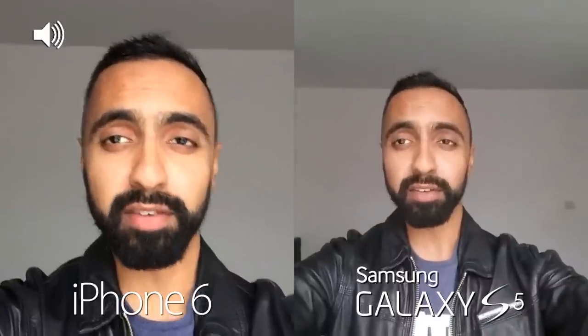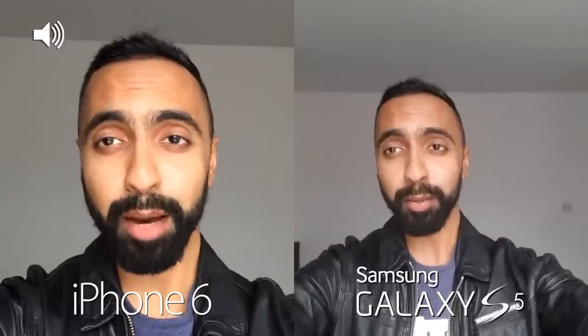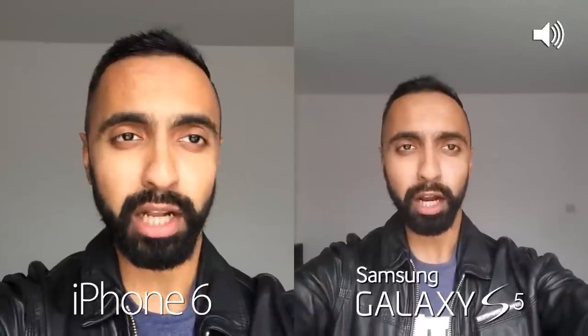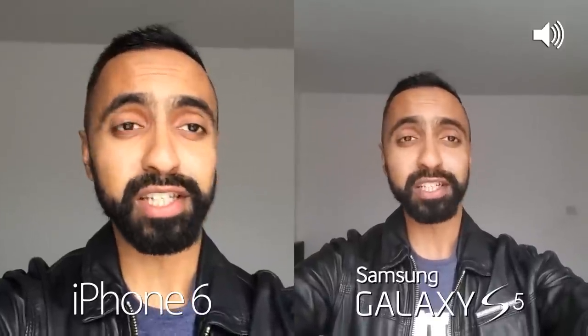What's up YouTube, Saf here on SuperSaf TV and in this video I'm going to be doing a camera comparison of the iPhone 6 and 6 Plus to the Samsung Galaxy S5. We'll be looking at both the front-facing camera as well as the rear-facing cameras, images as well as video too. Do also look out for the audio icon at the corner of the screen — I'll be switching between these two to show you which device the audio is coming from so you can get a better idea of the differences in audio too.